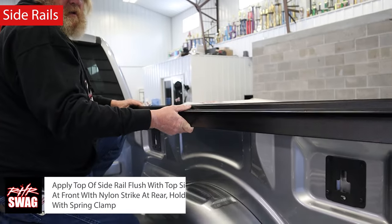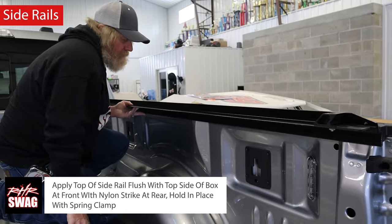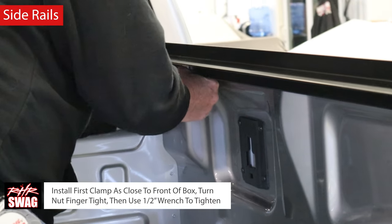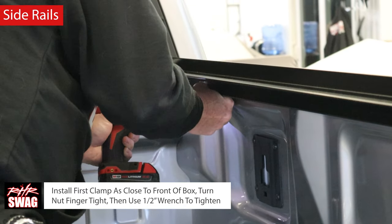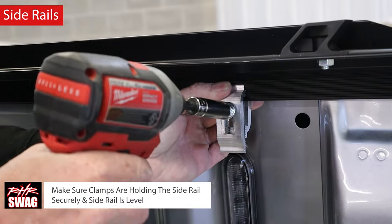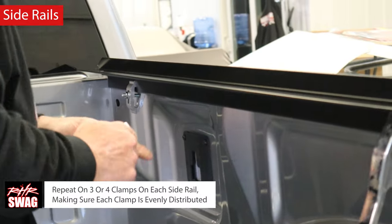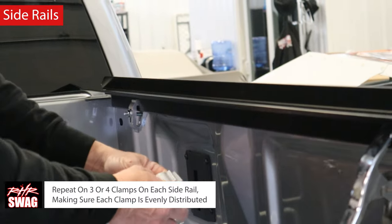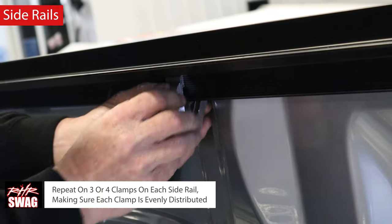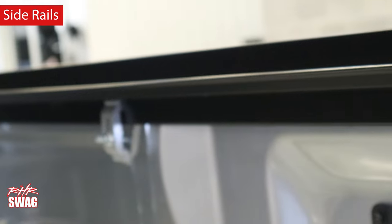The first step is installing the side rails. Apply the top of the side rail flush to the top side of the box at the front, with the nylon strike at the rear, and hold in place with a spring clamp. Install the first clamp as close to the front of the box as possible; turn the nut finger tight, then use a half-inch wrench to tighten. Make sure the clamps are holding the side rail securely and that the side rail is level. Repeat with three or four clamps on each side rail, making sure each clamp is evenly distributed.